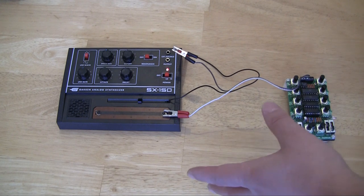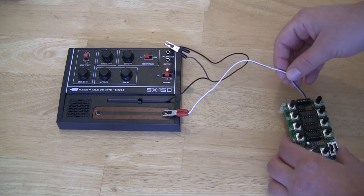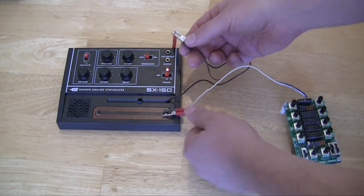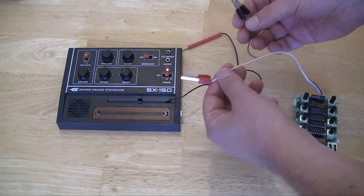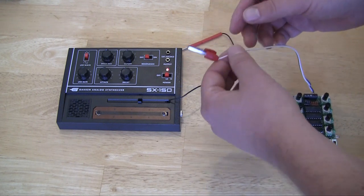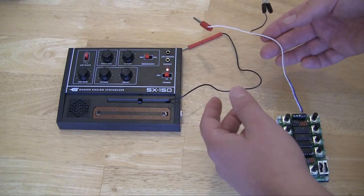Here's a slightly more permanent, or at least stable, setup. Here, instead of just bare wires that I'm holding with my hand, I've soldered alligator clips to the wires and I can clip them on. It stays still a little better. This is a great method for testing the sequencer with other devices. Let's try a few.